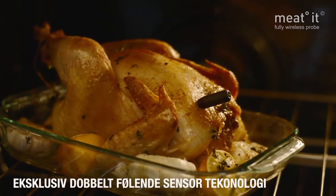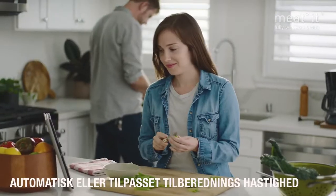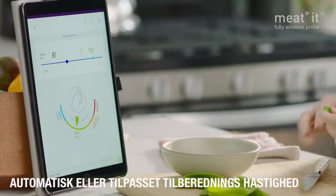The Meat-It tracks the internal and external temperature, automatically adjusting the cooking speed so you know when your dish will be done.